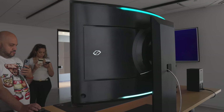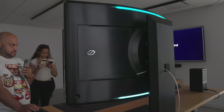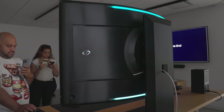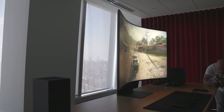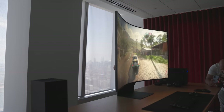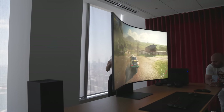If you're wondering where the ports are on the back, there aren't any. Samsung uses the One Connect box that includes four HDMI 2.1 ports. The Arc also has gaming hub capabilities, which means you can stream your favorite games from different platforms like Xbox, NVIDIA GeForce Now, Google Stadia, and more.